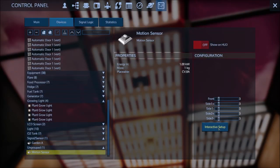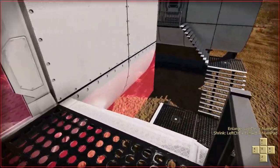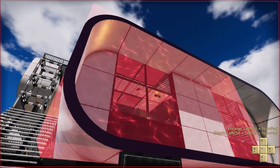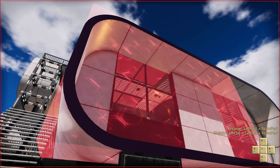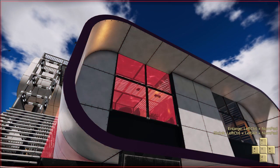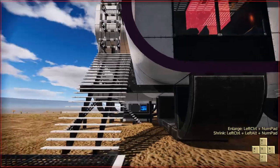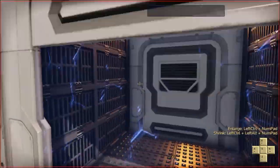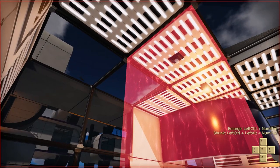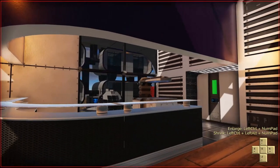I'll put the sensor down here. To configure it, go into Devices and you can change settings there. I like to use the interactive setup where you can see the range at which the sensor is effective. You can change this by holding Control and using the numpad — left, right, up, down — and Control+Alt will shrink it. I like to shrink it to the smallest size first, and then the 5 button adjusts the height from the sensor itself.